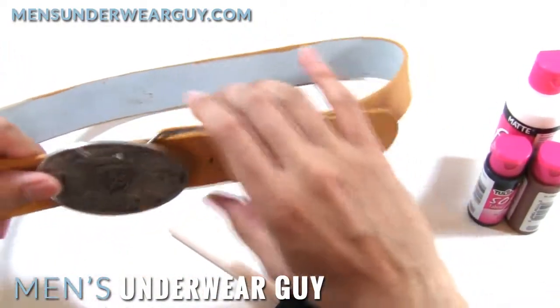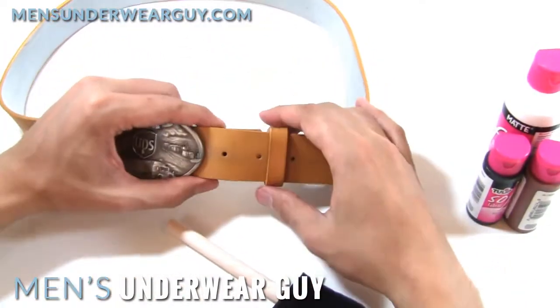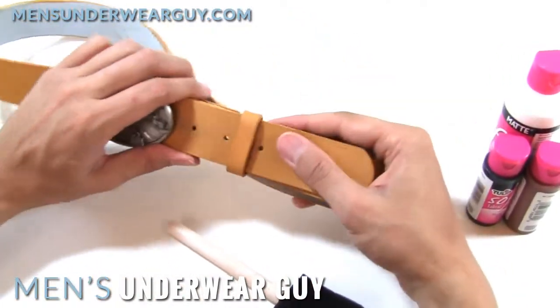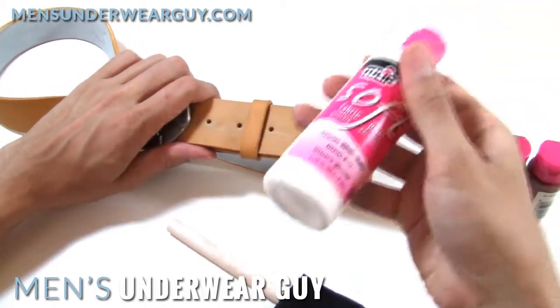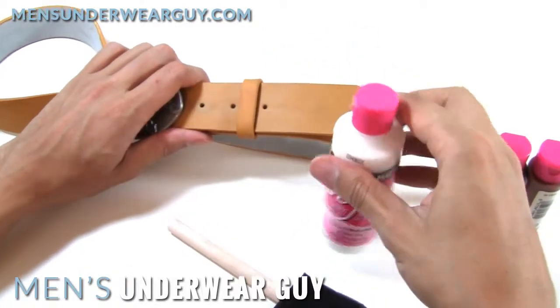It's a little bit worse for the wear. I've had this belt for a while and I could always retouch it. The paint I used to paint it, interestingly enough, was the fabric paint again. I mixed up a combination of yellow and some brown together because I had to darken it down.